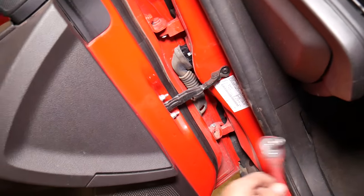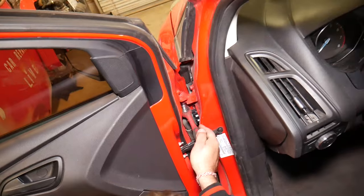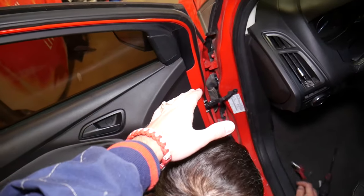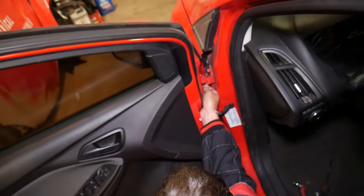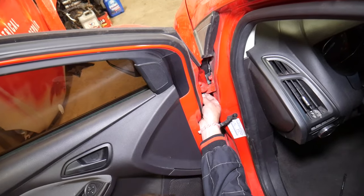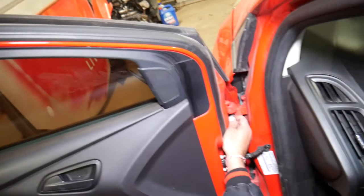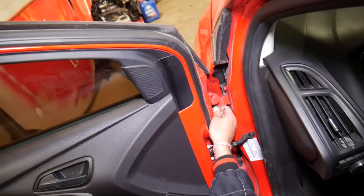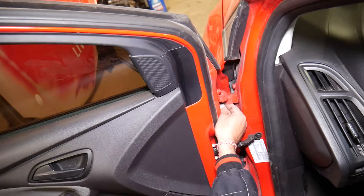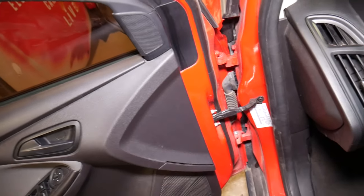One bolt is out. I recommend having a person hold the door while you're doing this because the door may fall. The way ours is designed, we'll have to lift it up to get it loose — but as long as you don't lift it up it should stay in the hinges. Always be careful because if it starts dropping it can smash your fingers — extremely dangerous job.